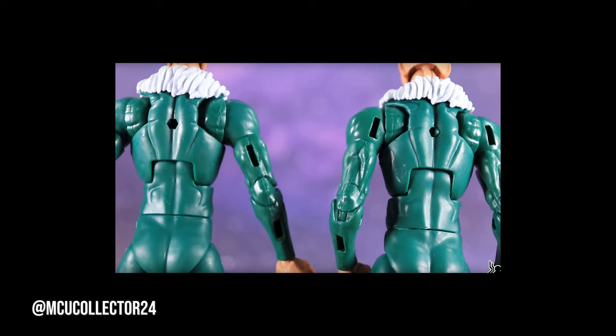A variant or running change was recently released where Vulture's wings attach to his shoulder and not his triceps, making articulating the arms much easier.